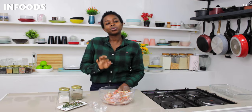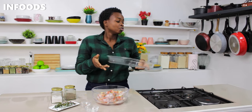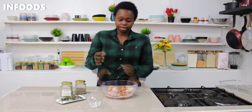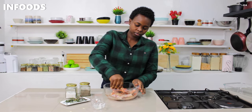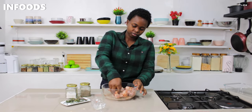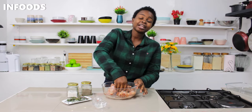Before you combine the spices into the chicken, preheat your oven at 180 degrees Celsius for 10 minutes. Use a baking tin or a baking tray and line it with foil so it will be easier to wash afterwards. Note that oven temperature varies from oven to oven, so check your manual and adjust to the right temperature. After 10 minutes, use your hands and massage all the spices into the chicken, making sure every part is coated.